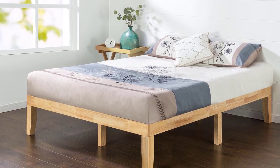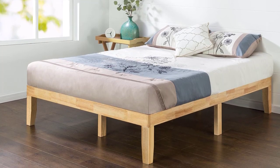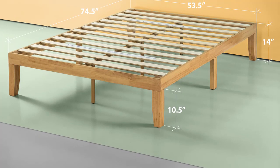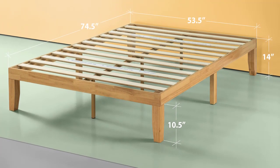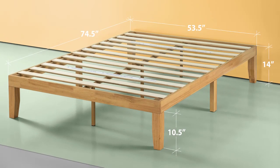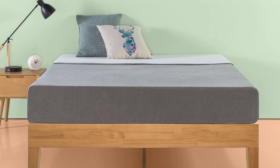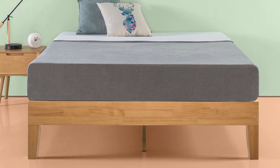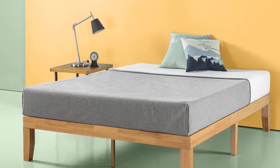Despite its lightweight design, the Moise bed frame is plenty sturdy. It sits atop thick 8-inch-long legs, lifting the bed frame to a height of 14 inches, and includes a steel center rail with three legs for added stability in the middle. To sum it up, the Zinus Moise Wood Platform Bed is beautifully simple, works well with any style of home decor, and offers stylish, strong mattress support at an affordable price.